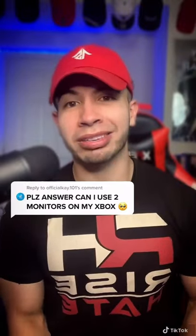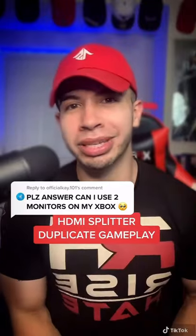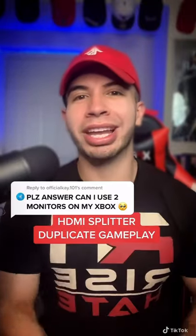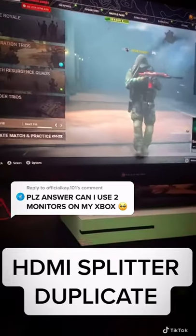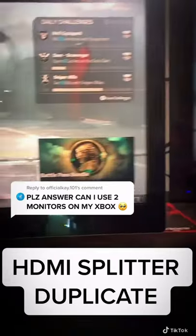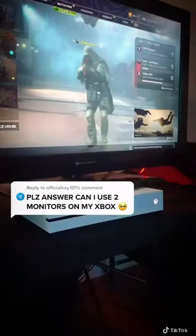Can I use two monitors on my Xbox? Yes, there are two options. Option one is using an HDMI splitter in order to get duplicate gameplay. This right here is utilizing the HDMI splitter to duplicate play — you can see it moving, and we're going to go into the second monitor where it's also moving right over here, and then you go into the other aspect duplicating.